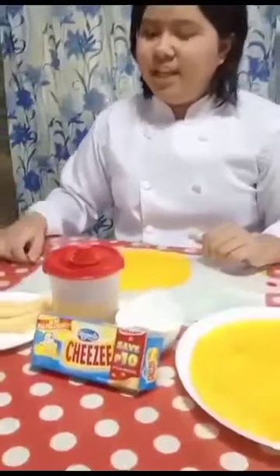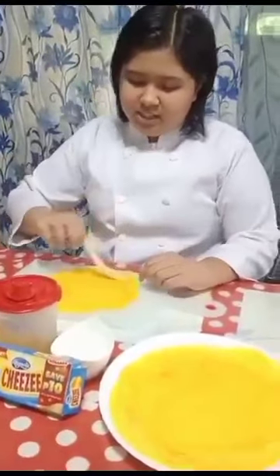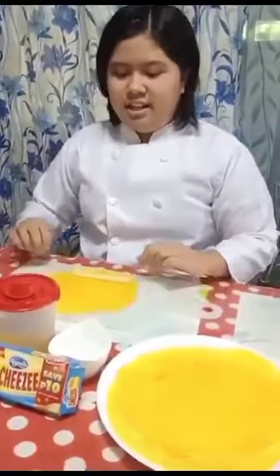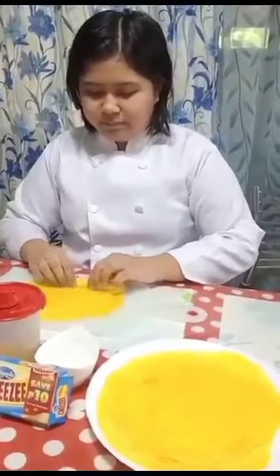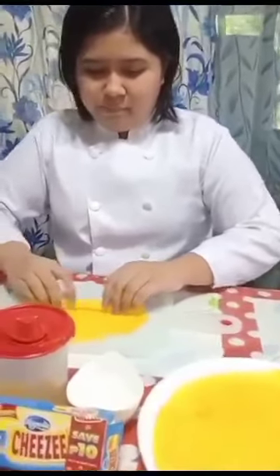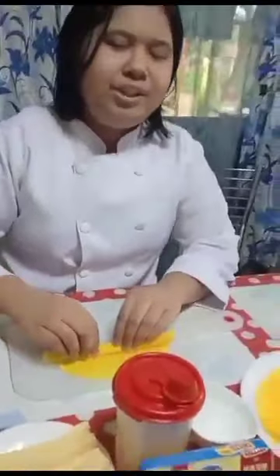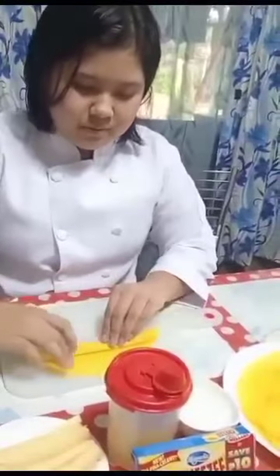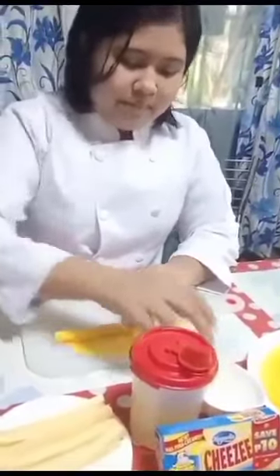First, we're going to get one sheet of lumpia wrapper. Next, we are going to get a stick of cheese. Next, we are going to roll it. And then we are going to get water to seal the lumpia wrapper.